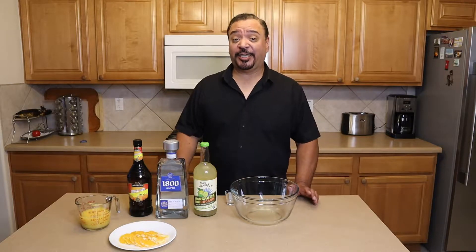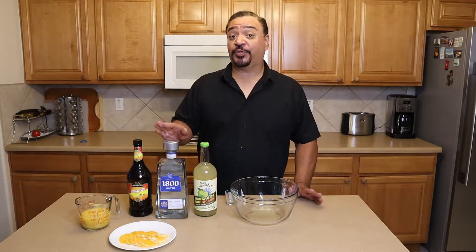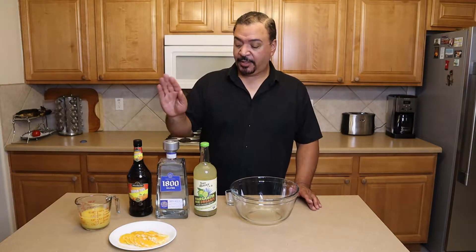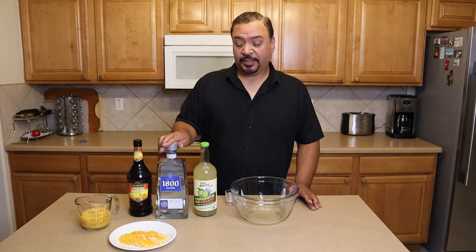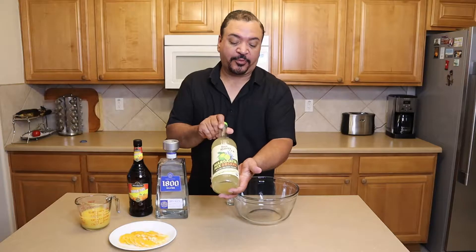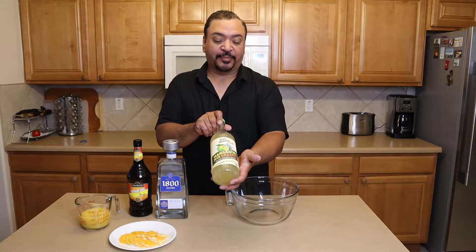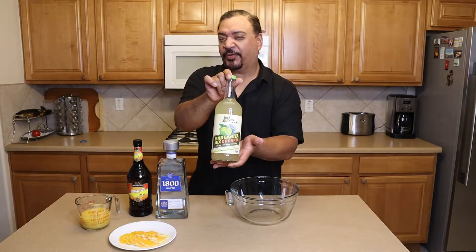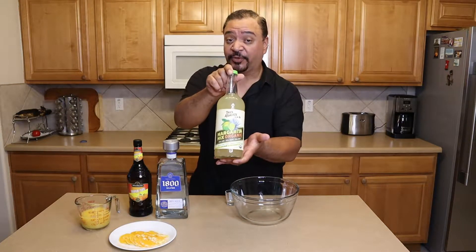To complement our green chili chicken enchiladas today, we're going to make awesome margaritas. This is what I call a juiced margarita and we're going to use triple sec, 1800 silver, and this is my absolute favorite margarita mix on the planet. It's made with lime juice and agave and it's all organic. There's no crazy stuff in this — it's really awesome.